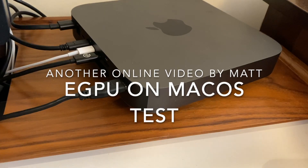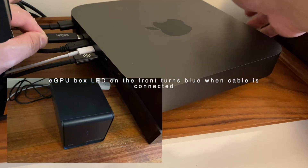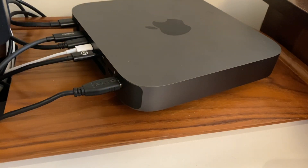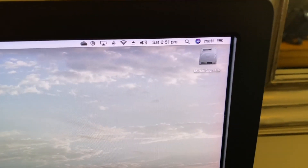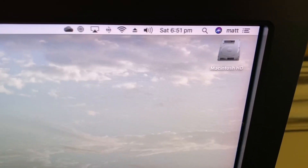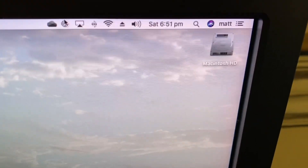Here's my Mac Mini — I'm just going to plug the eGPU cable into the port. As soon as I've done that, the symbol appears on my Mac and I'm now able to disconnect if I want to.